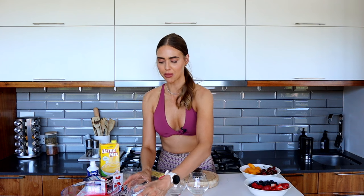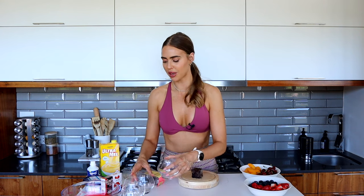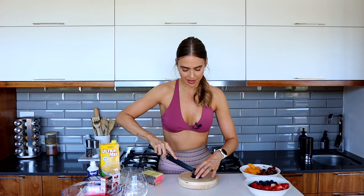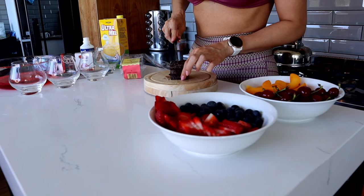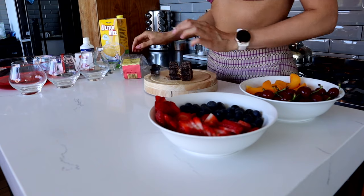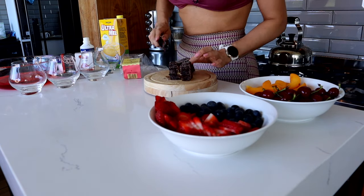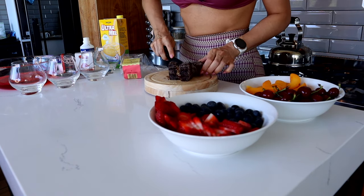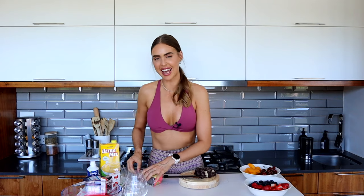I contemplated making one big trifle or many individual ones and ended up going with single portions - each glass is going to be one single portion trifle. If you only have two guests coming over for Christmas, or you're just making for you and your partner or family, you could make a smaller portion and halve the ingredients. For our cake layer we're going to cut these little lamingtons - I'm using three for the four glasses.